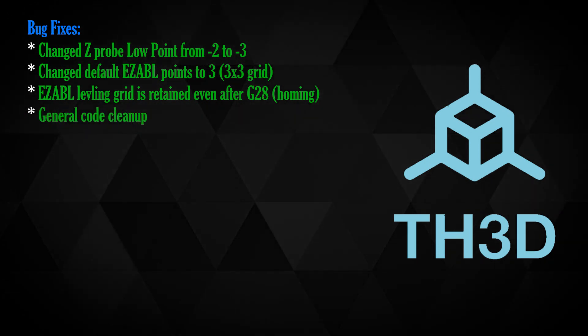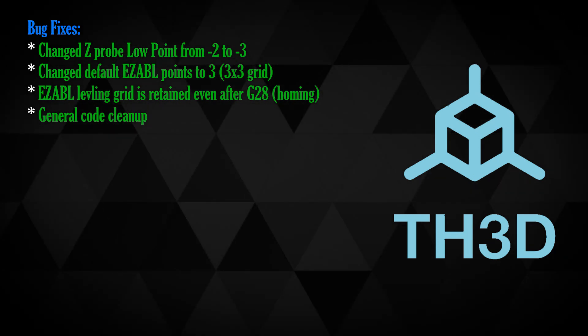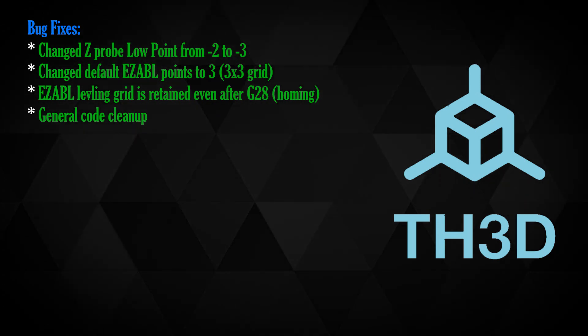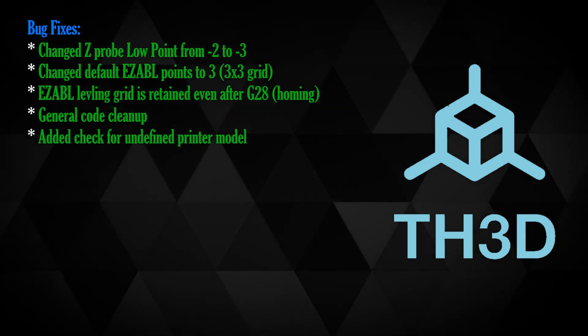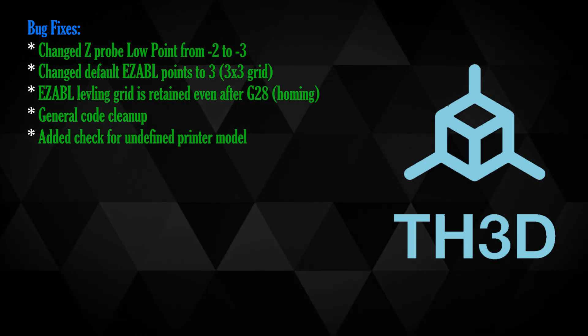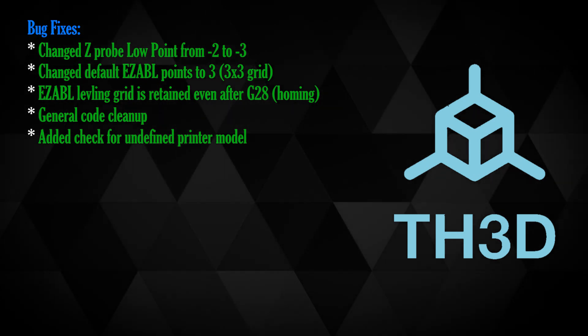There's also a ton of code cleanup — that includes removing obsolete code, fixing code formatting such as indents and character fixes, and so forth. They've also added a check for printer model in case one isn't defined. This prevents you from being able to flash something inadvertently to your system and possibly butchering something — it should help just in case you forgot.